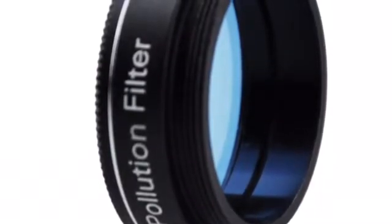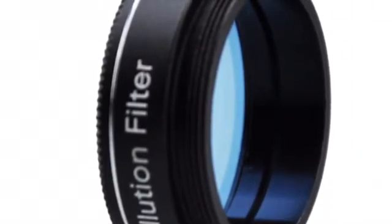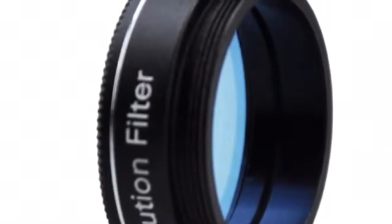Product review for a light pollution reduction filter by the company Goski. In particular, this is a 2-inch version — they come in 1.25-inch also.